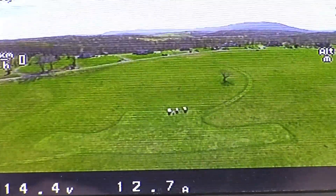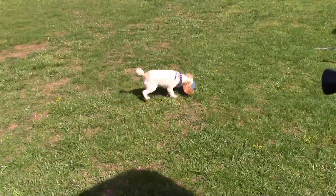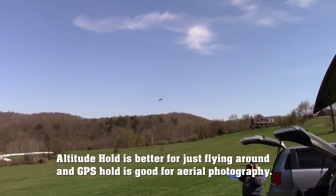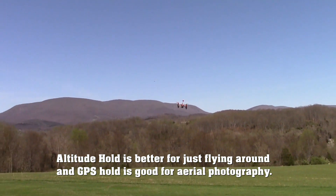We're looking at ourselves now. It's way up there. It says 52 meters. In GPS mode you've got to push really hard to go anywhere, so I don't really like flying around in GPS hold. I like using it to hold my position. It does work though.